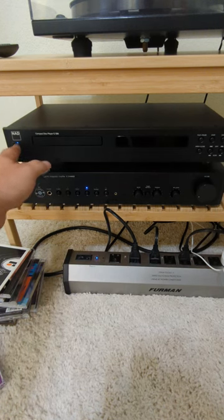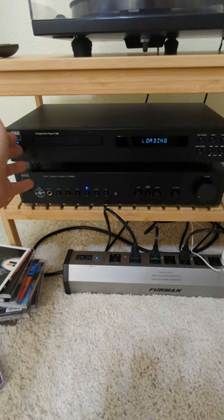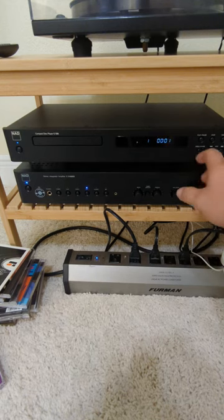Obviously you can press power and it'll come on. If there's a disc in the tray, it'll go ahead and load it. Additionally, you can press play and if there's a disc in the tray, it'll load the disc. As you can see, it only takes about 4 or 5 seconds to start playing.